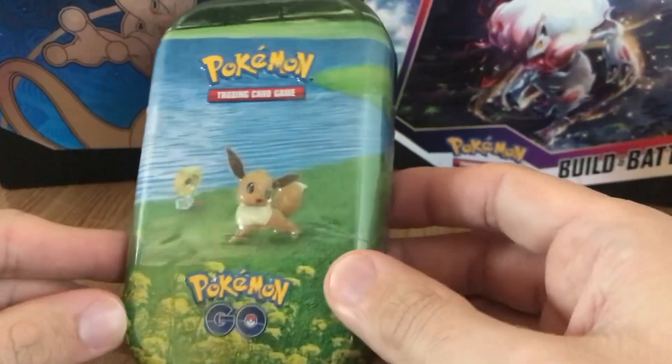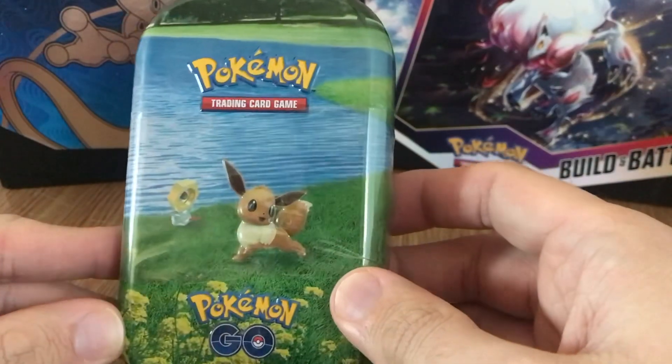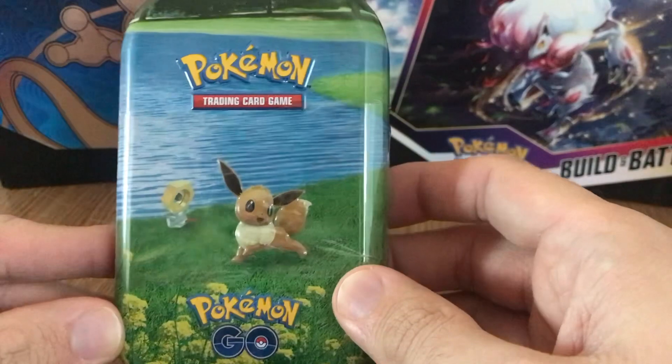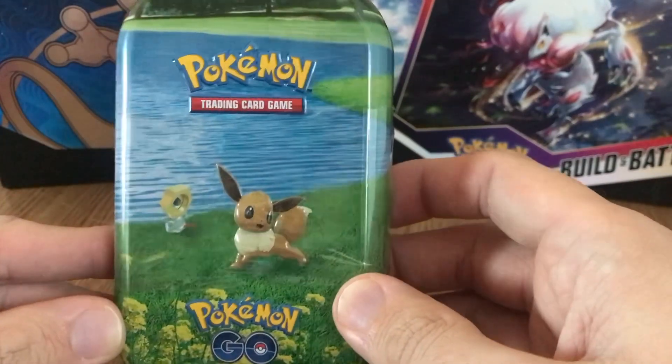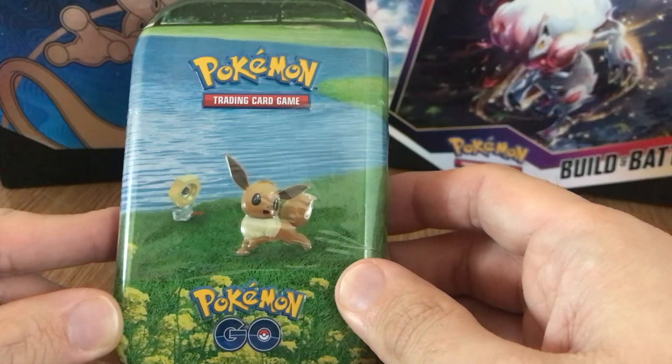MashemHD here. Today I've got an opening of a Pokémon Go mini tin, and I've got a very special guest. I'll be opening this Pokémon Go mini tin with my daughter — she's five years old and she absolutely loves Pokémon. She'll be a big part of this channel. Eventually my youngest will be two, so we'll be doing one packet each and see who gets the better pulls.